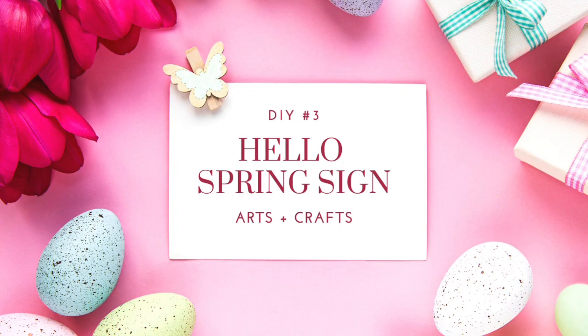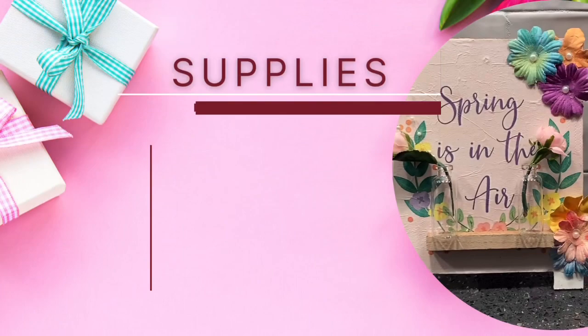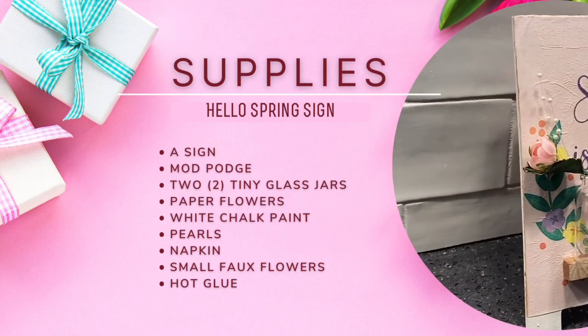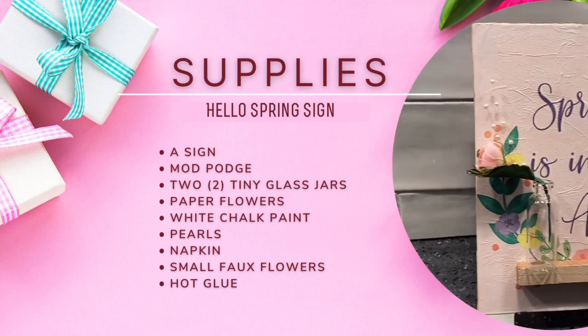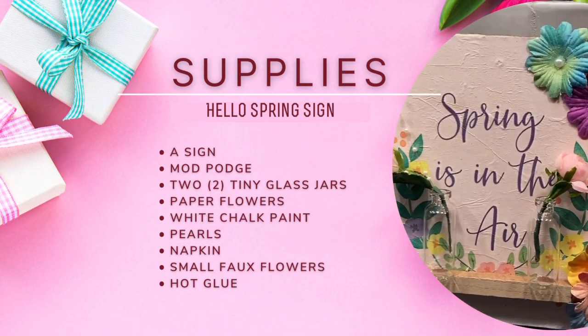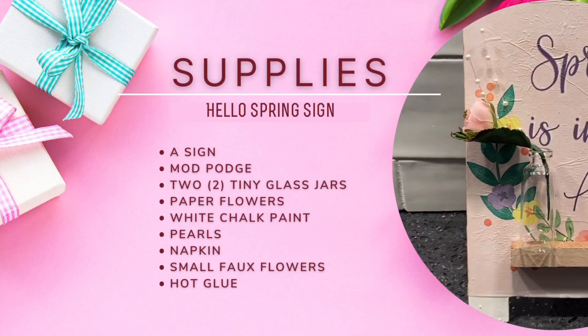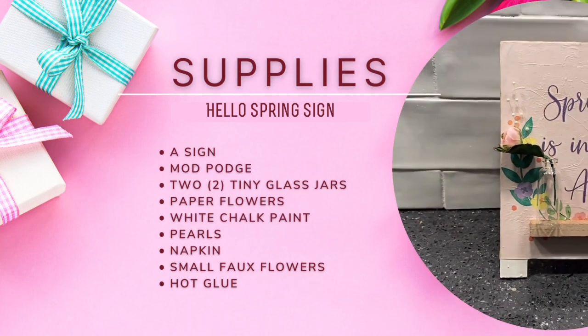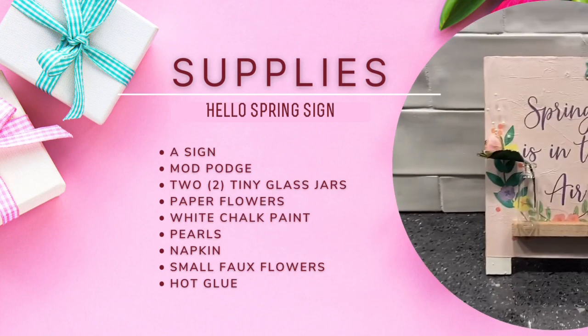Then I did a 'Spring is in the Air' sign. The supplies needed include a sign, Mod Podge, two tiny glass jars from Dollar Tree, paper flowers, white chalk paint, pearls, a napkin, small fold flowers, and some hot glue.